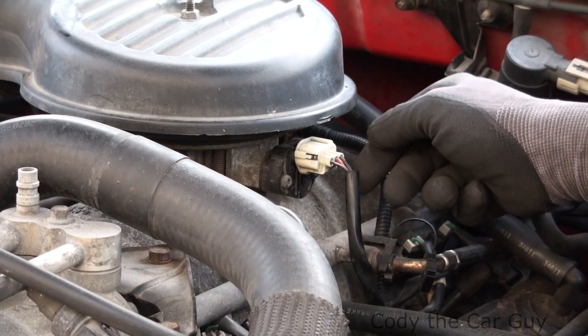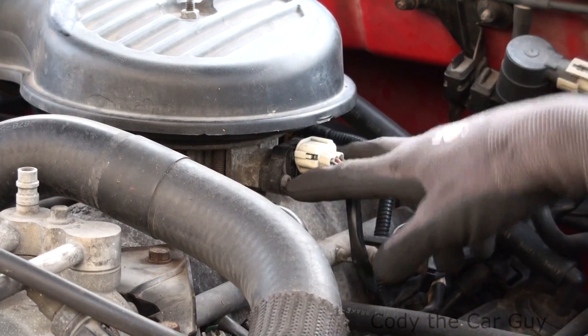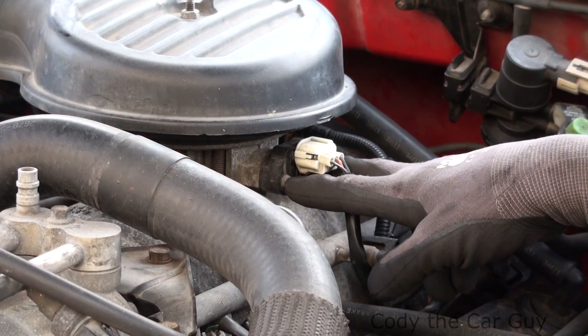See, that's one of those little things — you want to come back in here, you want to make sure all your connections are good in here. But that right there is pretty much a prime example of a bad throttle position sensor.